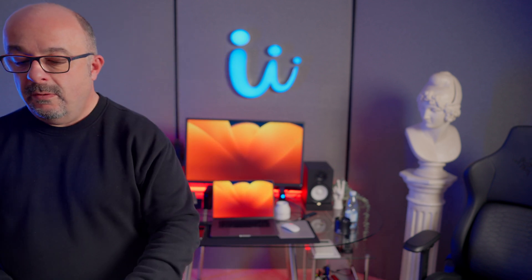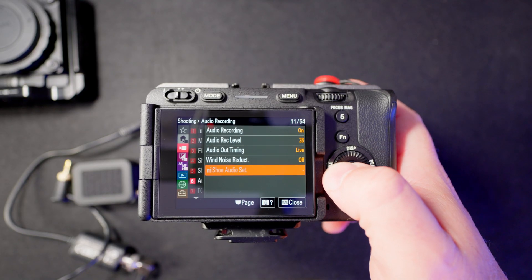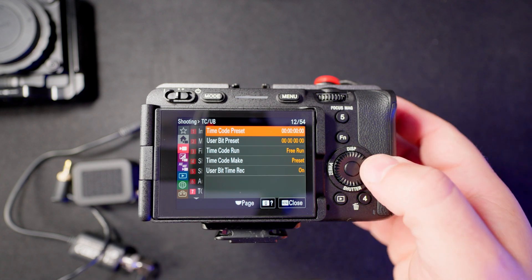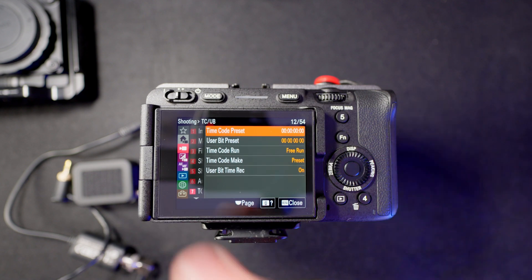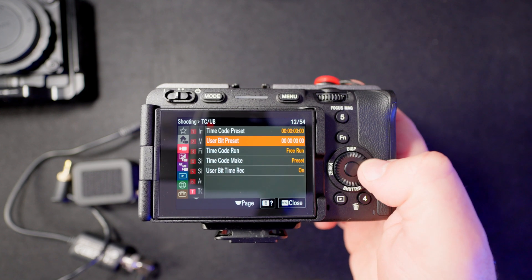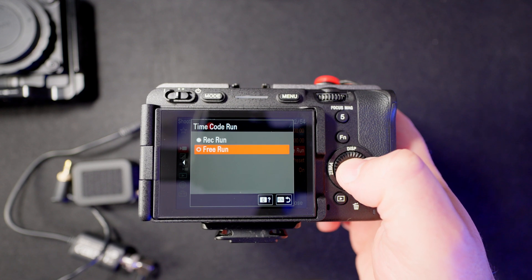I use this method, and now we are going to connect the second FX3 and show you how it's done. First, let's go to the camera settings. On the menu, go to the purple camera section, number seven — timecode preset. The first two numbers are not important; you have to set it on free run.